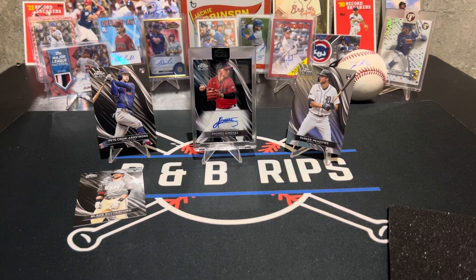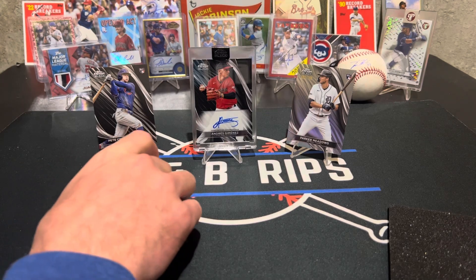At least we got the Pete Crow. So that's Topps Chrome Black — it's a lottery ticket and we lost. We should have picked the one that the other guy picked. We didn't.